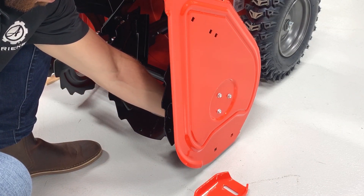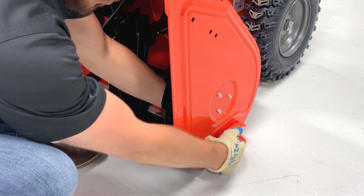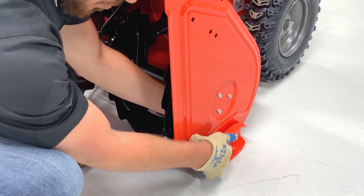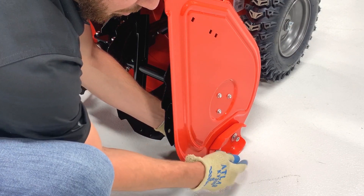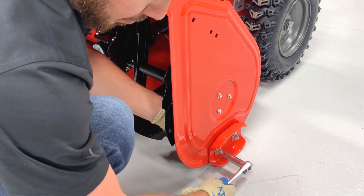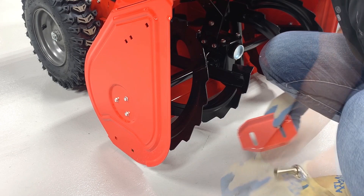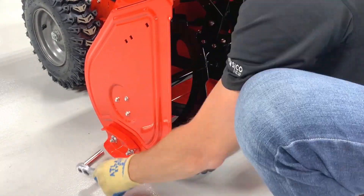Install the bolts from inside the housing, install the skid shoes onto the bolts, and install the washers with their rougher edges against the shoes. Spin the nuts onto the bolts, ensure the skid shoes are flat against the surface you're working on, and tighten the hardware. Install the remaining skid shoe on the other side of the unit. Once again, position the washers with their rougher edges against the skid shoe and ensure the shoe is flat against the surface before tightening.